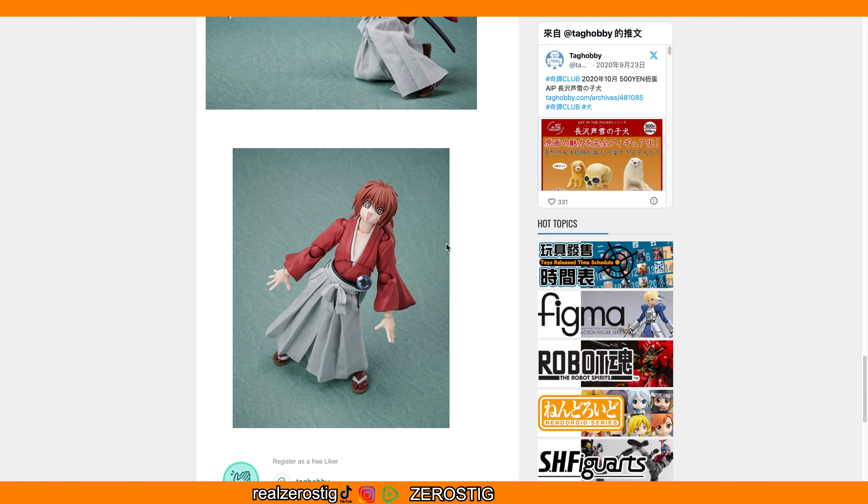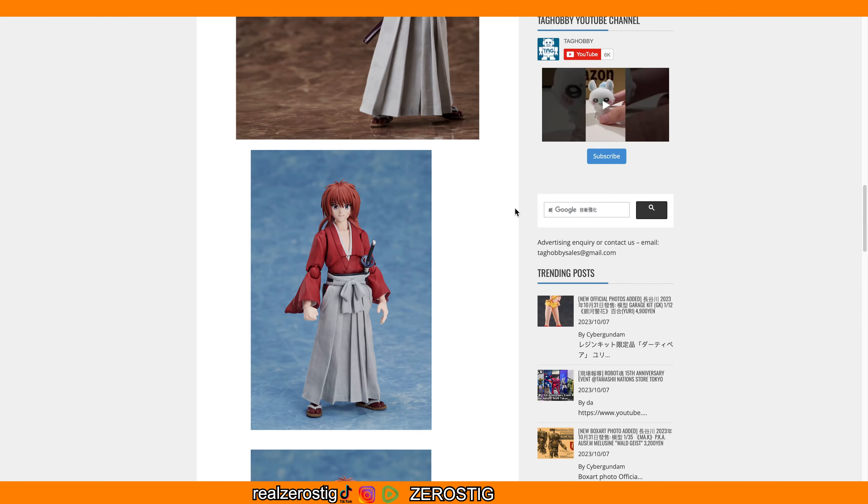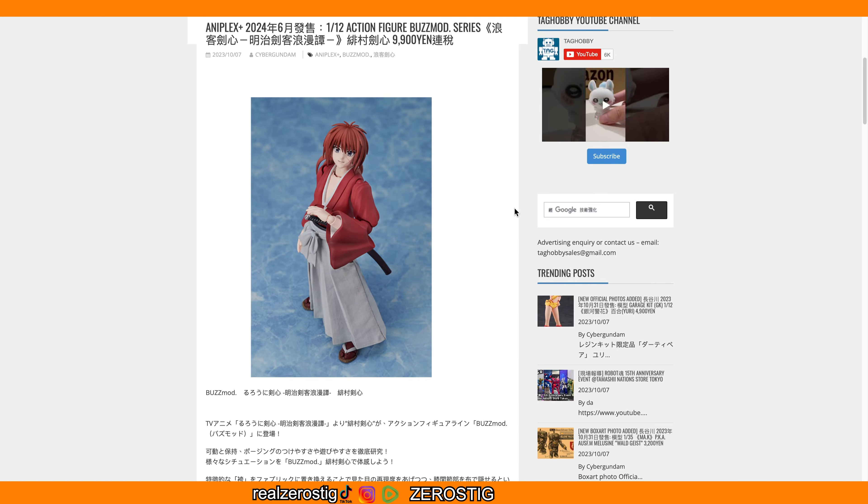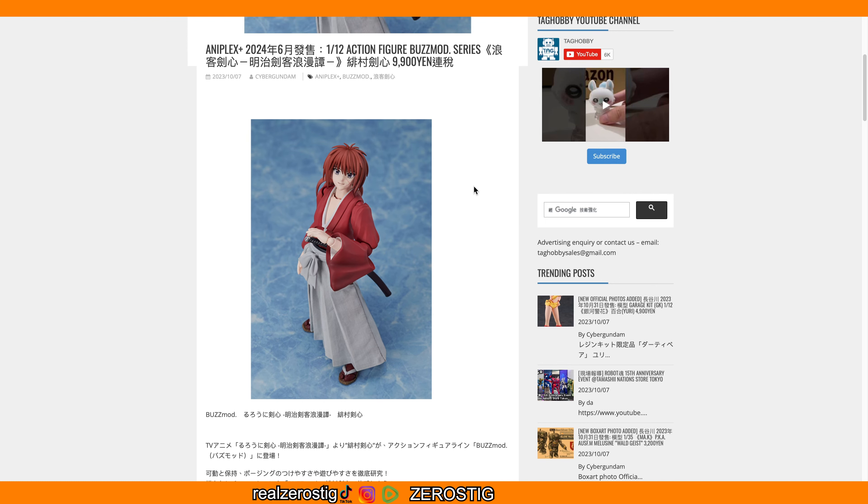He still looks pretty darn nice. I think they're gonna do a version two — I wouldn't be surprised. They're probably also gonna do a Kenshin from before, you know, the battōsai side — that would be pretty awesome as well.